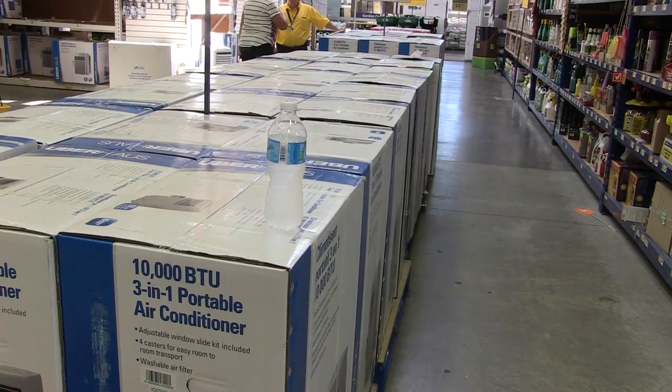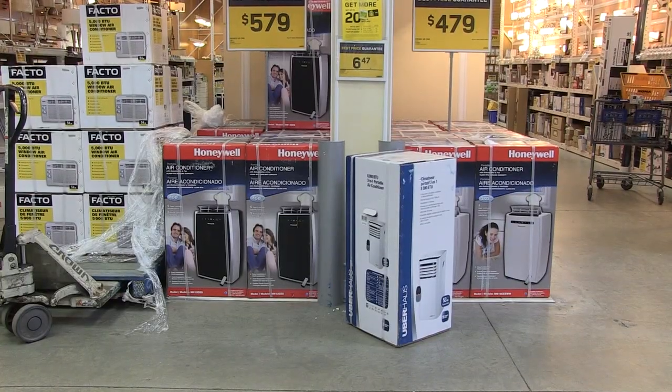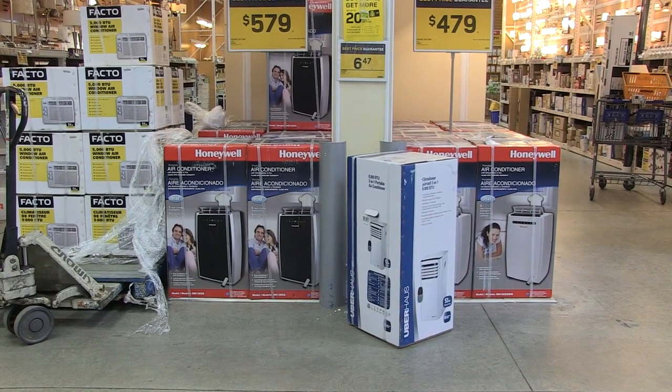If you've been down to the store and found air conditioners sold out, or you don't want to pay $3.99 for a simple air conditioner, the portables are a lot more convenient. It's a two-minute setup and a two-minute tear down when the heat goes away. We have a solution that possibly could work for you.